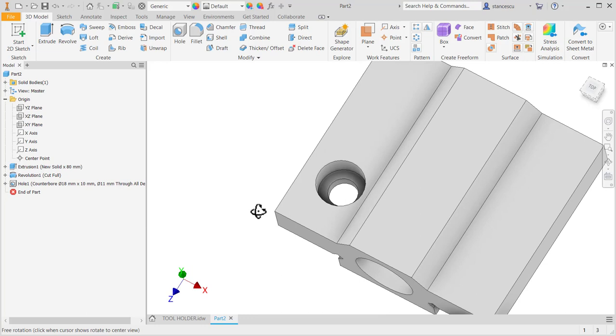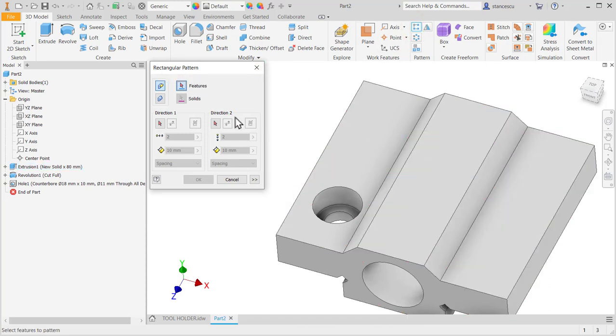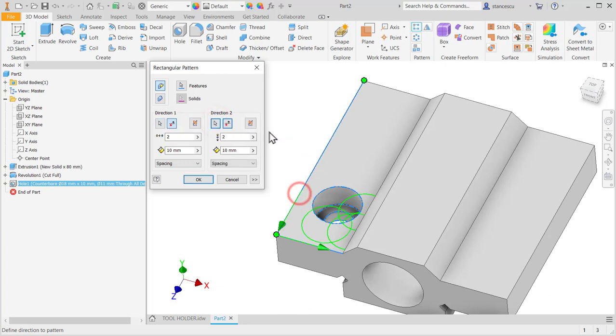Now I apply a rectangular pattern. I select the counterbore. I select the first direction — this one — and in the other direction, this is the second one, also opposite. Now you see four holes: two multiplied by two. Our dimensions are 60 on the first direction and 38 on the second direction.